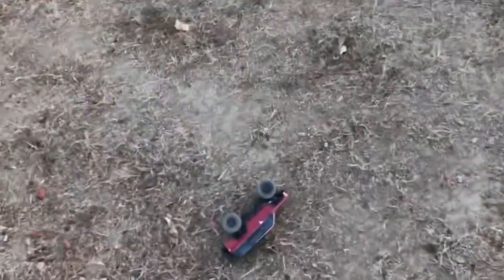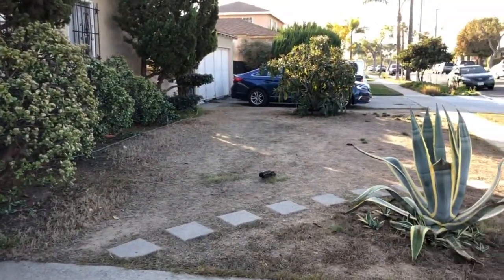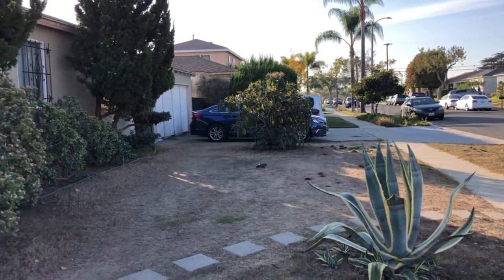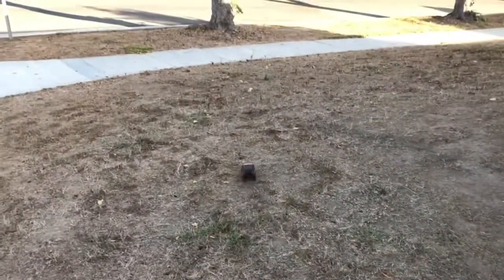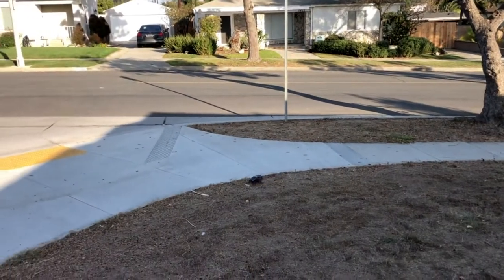And it flips over too. For how slow and small this is, you can get over pretty rough terrain like this. You don't expect it to go on heavy-duty rock crawling — it's too small for that — but it can get over the stuff it can actually tackle for its size.